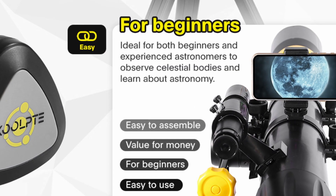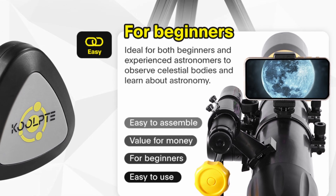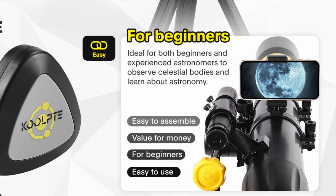This telescope is suitable for both beginners and professionals. Its user-friendly design and excellent optical performance make it an ideal choice for learning and researching astronomy.